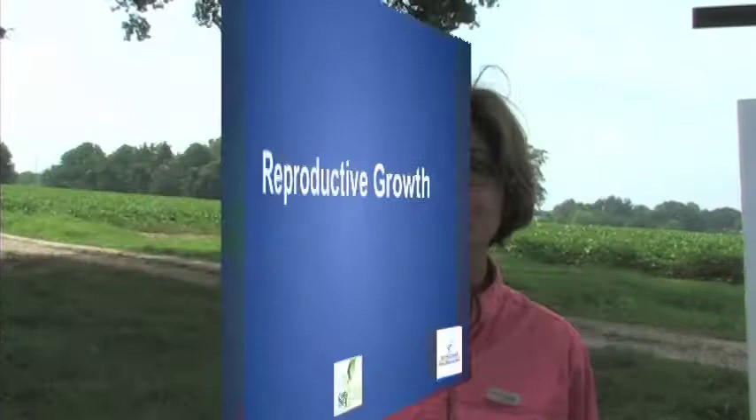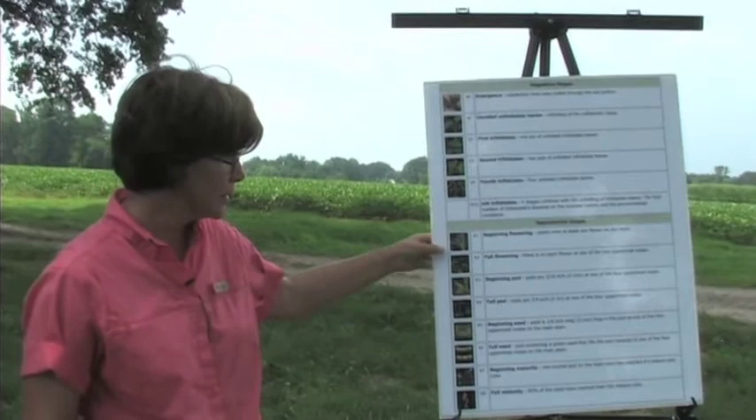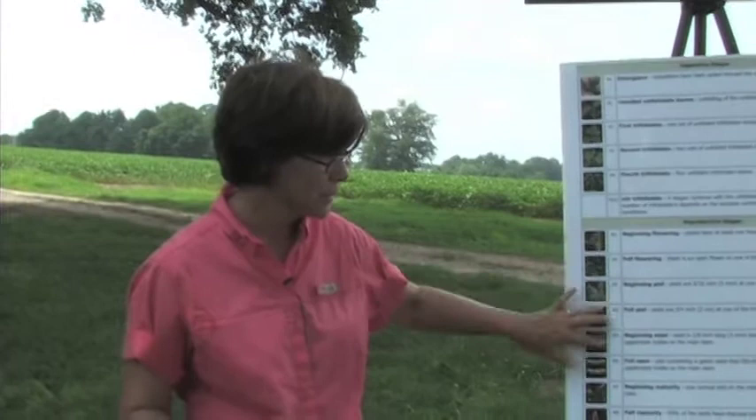The next type of growth that a soybean plant will produce is reproductive growth, which includes the production of flowers, pods, and eventually the development of seed in those pods. There are specific reproductive stages designated by an R and a number. These are standardized across all soybean varieties and maturity groups. You can use these definitions to walk out into any field in Tennessee and stage that field — you don't have to know the variety or maturity group, because it's a consistent defined term for a specific reproductive stage.